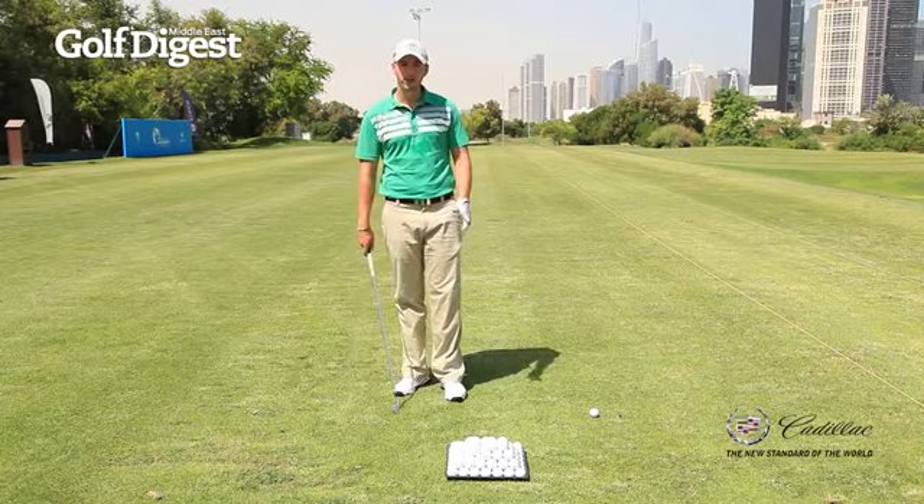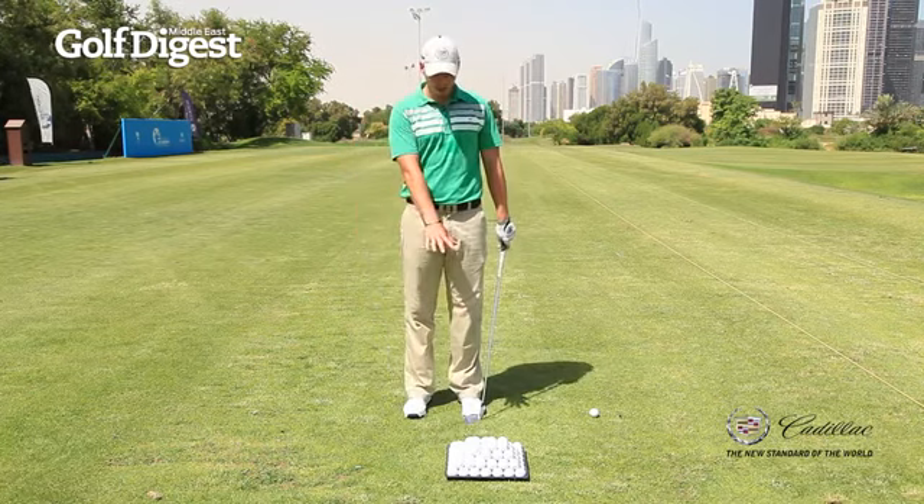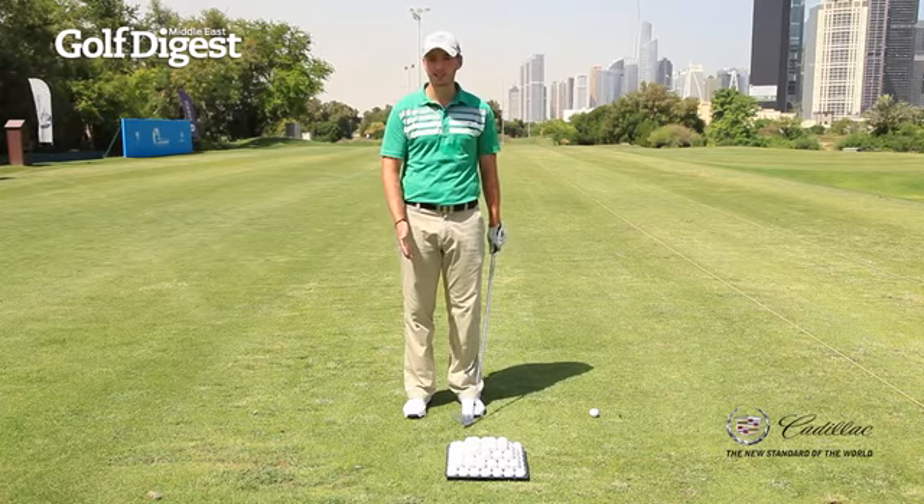I'll show you a couple of drills and the first one I always do is a very static impact drill. You need something heavy — everyone has a pyramid of golf balls near them on the range usually, so why not use that.